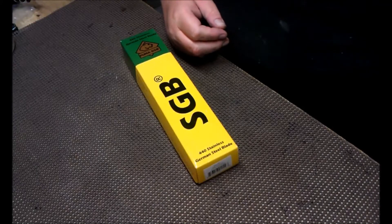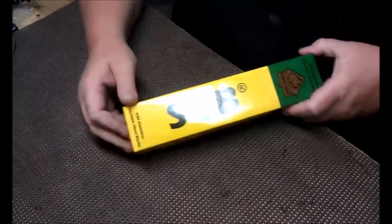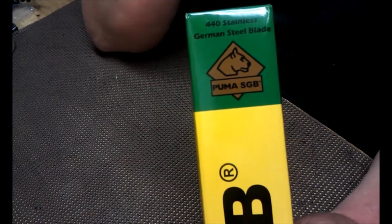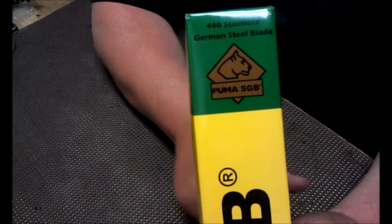Hey guys, Fat Man Tali. I have in front of me a Puma SGB knife. This came from Flint and Steel Survival. He needed a holster and I needed a knife, so it worked out pretty well. We worked out a trade.